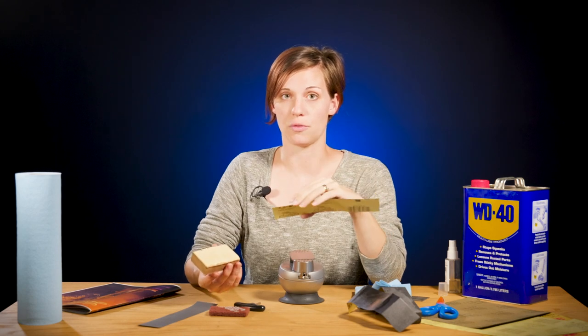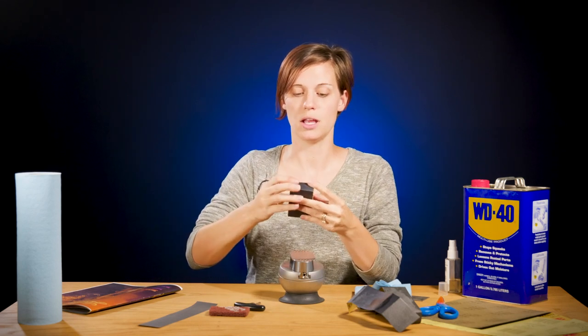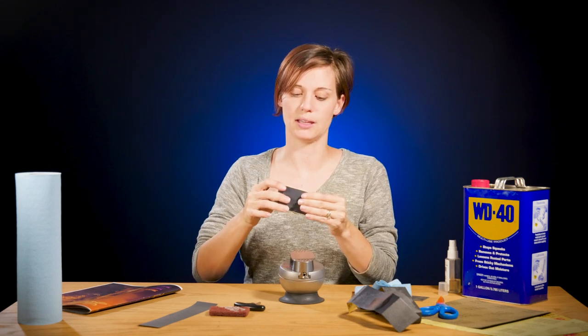If you're going to do rust bluing on a gun, this is where you would actually stop — after the 400. For guns, it's usually good to stop around 600, depending on the surface that you want. If you have jewelry, you're going to keep going if you want up to a mirror polish. But again, this is all personal taste depending on the surface you want to end up with on your piece.